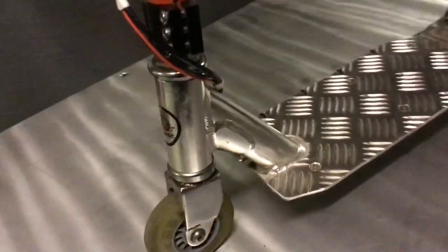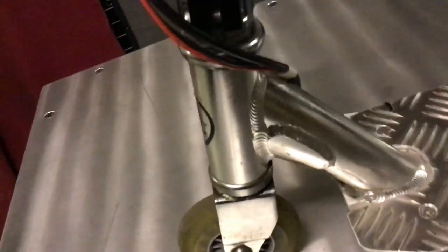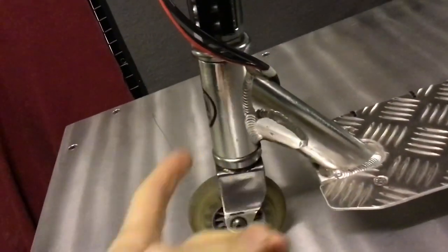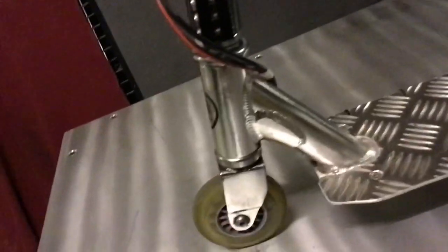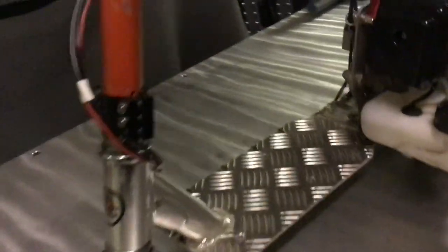Now, since this was a freestyle scooter, it is very strong and that's what I like about it. Everything is just solid. There are no parts that fold down, and you can brake and stuff like that. So it's a very, very strong scooter.